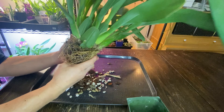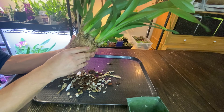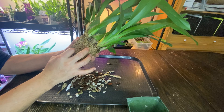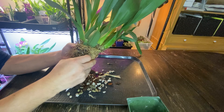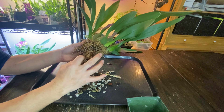I'm kind of massaging it out to see if it'll loosen up. I might have to just keep it as one plant. It's really solid inside and I don't really want to break it apart if I don't have to.